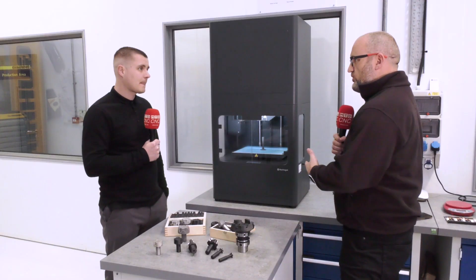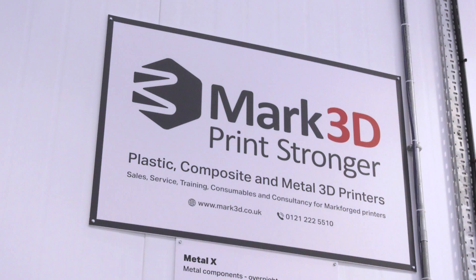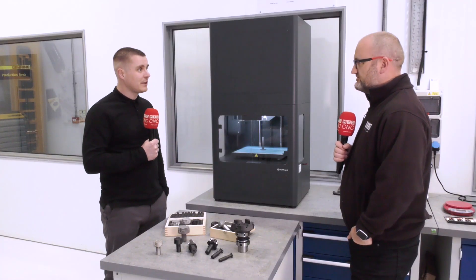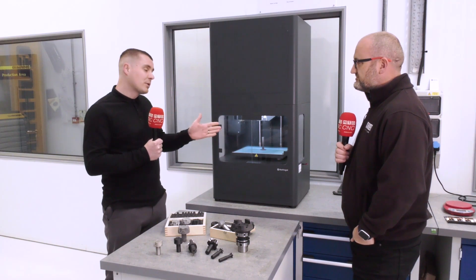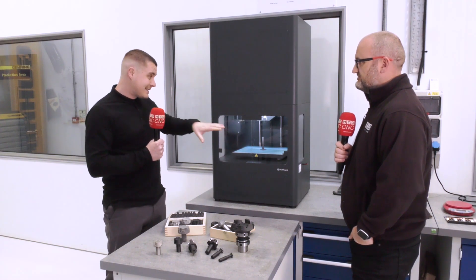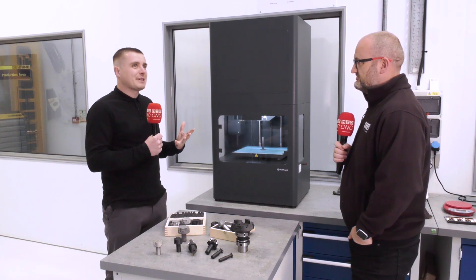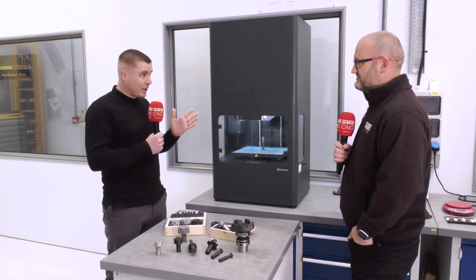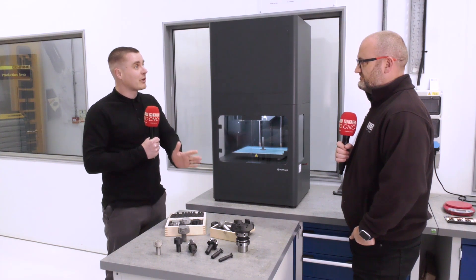So in terms of Markforged, what's next? You're up to seven printers now — what's coming? More software and inspection-related developments potentially in the near future. We're launching a product called Blacksmith where we'll have an integrated scanner in our composite printers that will plug directly into our software, scan our prints, give us inspection reports, and then from there go into a kind of self-teaching mode — it'll be able to augment your CAD and tweak it to be more accurate. Each time it prints, it will learn and be progressively more accurate.